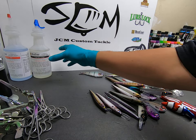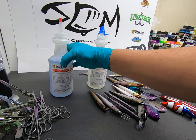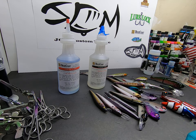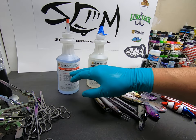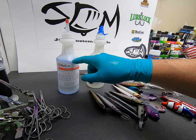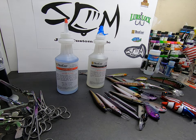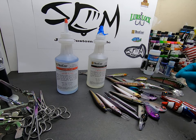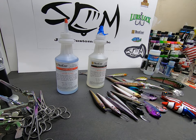This clip was supposed to be about True Coat, so let's make it about that. True Coat does a good job — it's fairly cheap. I think I paid around 60 bucks, and with these bottles here I've done a ton of baits. It's super inexpensive. It takes a little bit of care to do it, but the finish is just like nothing else.